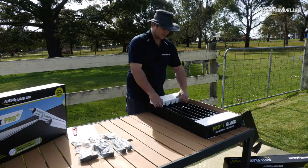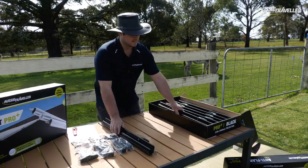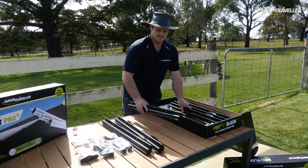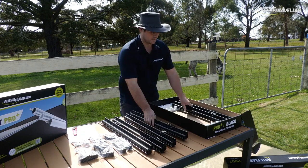One of the most notable differences of the Anti-Flap Kit Pro Plus is it now comes in six pieces, whereas our traditional AFK came in two pieces for each side unit. The third piece now allows us to extend from 2100mm — the smallest projection — all the way out to 2500mm for those bigger awnings.